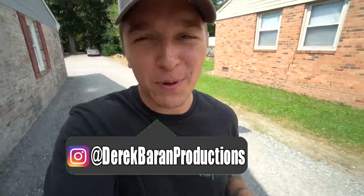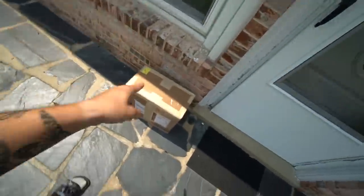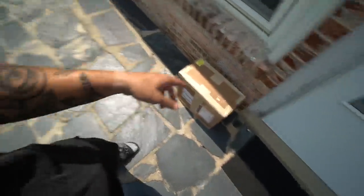What is going on everyone, welcome back to Derek Van Productions for another video. Earlier this week, do you remember when I said we had big things coming to the channel? Well, that's because we do, and that is one of them. So if you guys want to see what is inside of this box, do me a huge favor: